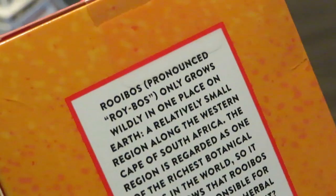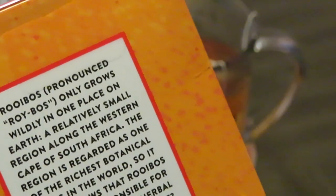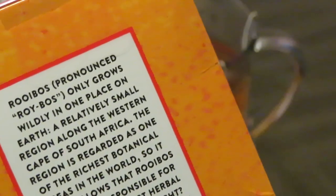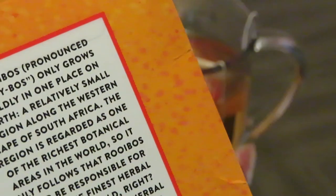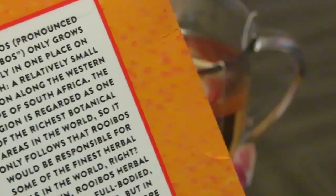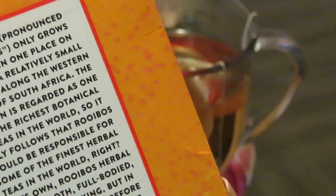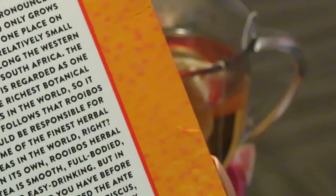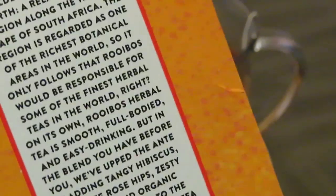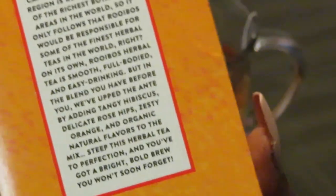On the side of the box it says: the region is regarded as one of the richest botanical areas in the world, so it only follows that rooibos would be responsible for some of the finest herbal teas in the world. On its own, rooibos herbal tea is smooth, full-bodied, and easy drinking. But in this blend they've upped the ante by adding a tangy hibiscus, delicate rose hip, zesty orange, and organic natural flavors to the mix. Steep this herbal tea to perfection and you've got a bright, bold brew you won't soon forget.